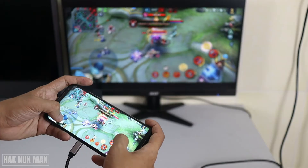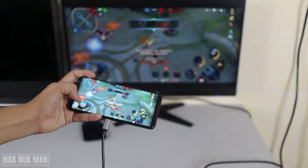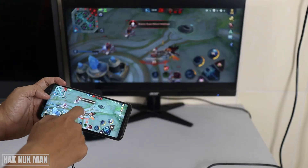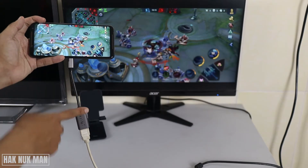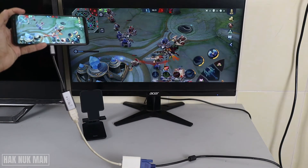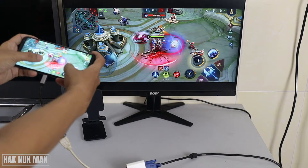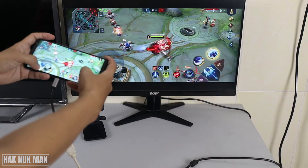Good evening everyone. In today's video I'm going to show you how you can connect your phone screen to a monitor. As you can see, I'm playing a game on my monitor. I connected it with a Type-C to HDMI adapter, then an HDMI to VGA adapter, and then the VGA port to the monitor. So now we can play any game on the smartphone and display it on the monitor screen.